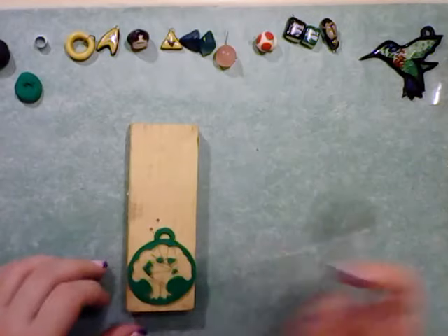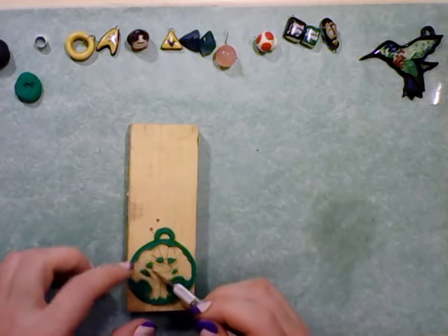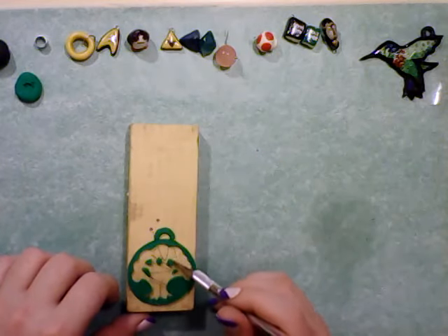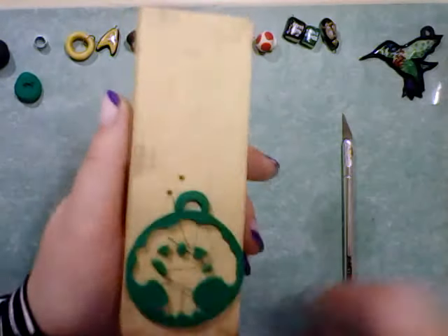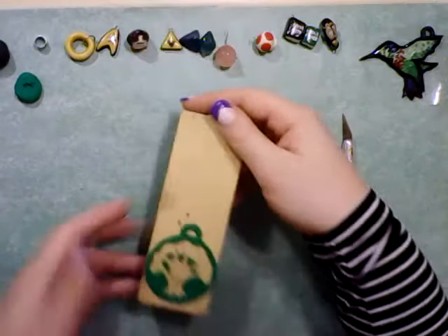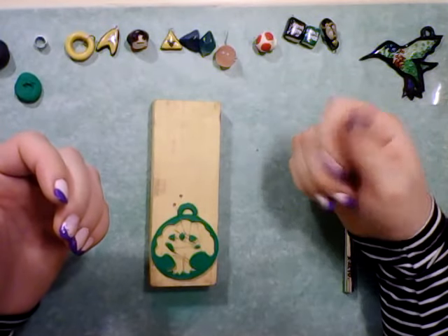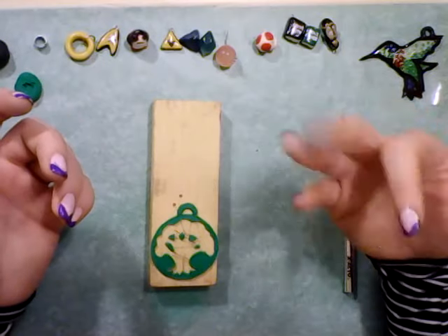Let me just straighten that out a little bit more, see if I can get those all lined up nicely. And there we go — the green forest symbol from Magic the Gathering. If you liked this, let me know by leaving a like. And if you'd like to see more of these, go ahead and subscribe to my channel. I'm constantly doing things and I'd be happy to share them with you. And if you have ideas of things that you'd like to see me try, go ahead and let me know by leaving a comment. See you all later, bye!